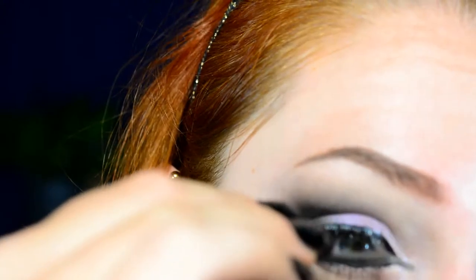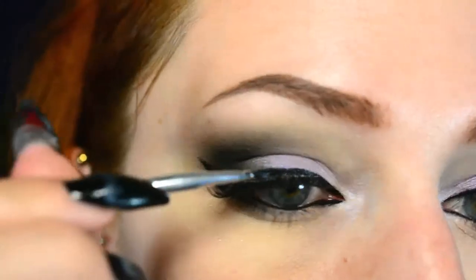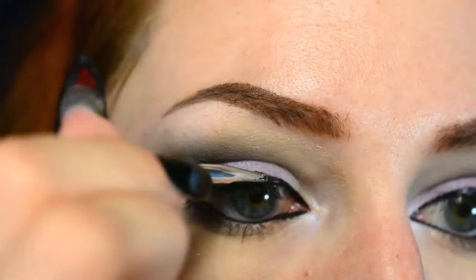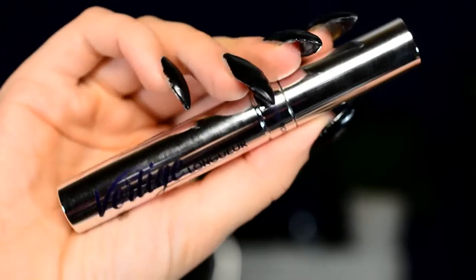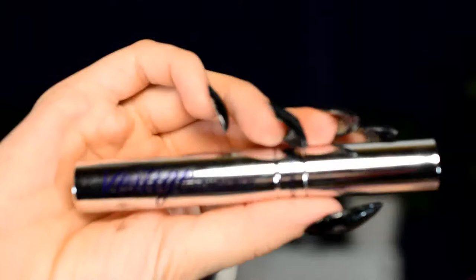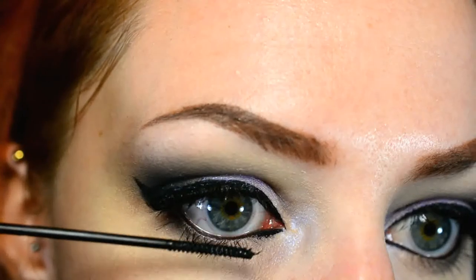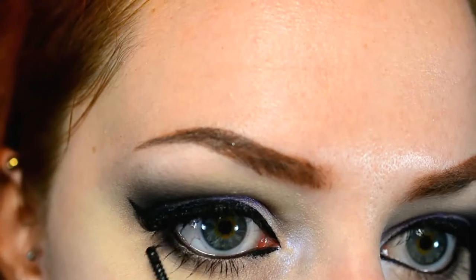Then I applied some lashes — these lashes came from eBay, as did this eyelash tweezer thing, and the glue is by Peggy Sage. Then I just used some more gel liner to really fill in the lash band so that there are no weird white spots left. And then once that's done I'm going to use the Yves Rocher Vertige mascara. It's a very tiny wand and it's just perfect for the lower lashes, and I also filled in my upper lashes with it.